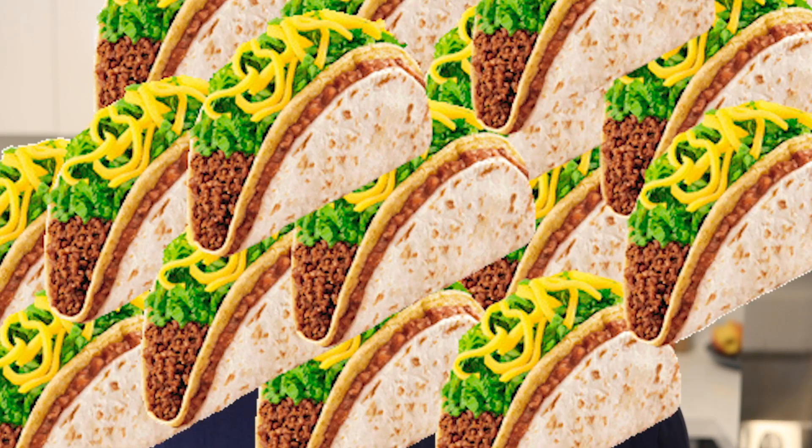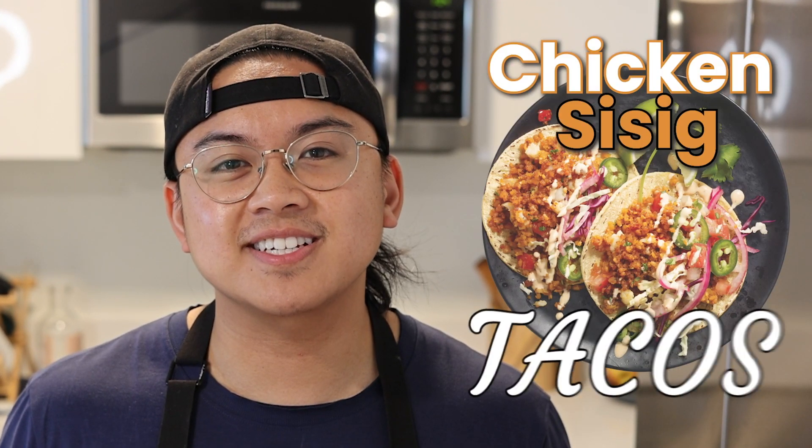This isn't your ordinary taco. Imagine a fusion of Filipino soul and a warm Mexican embrace. Today we're creating something that in my opinion is one of the best tacos in the world. We're making some tasty chicken sisig tacos.